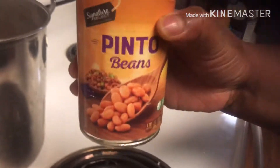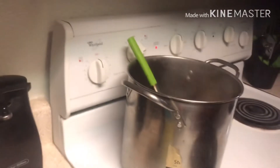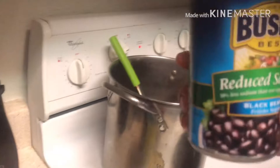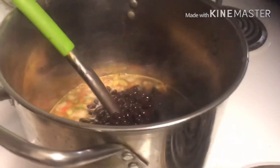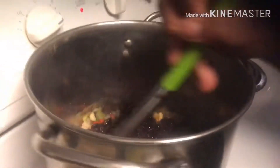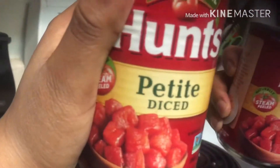I know y'all are like, why do you have so many different beans — because it's good! Then we're going to go with another can of pinto beans. We also have Bush's black beans, low sodium, because I'm not feeling all that sodium. So far we got pinto beans, black beans, and we're going to have red kidney beans, which most people know as chili beans. We also got one more can of black beans.